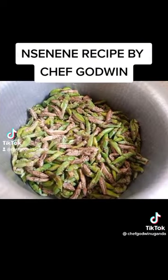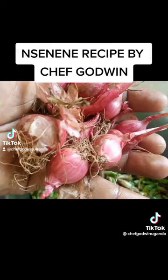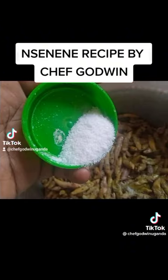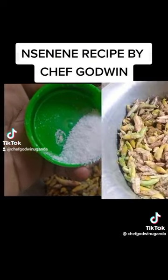Plus our nsenene — we are using our local onions, and if you know, you know, very nice. Then get a wooden spoon, add a little bit of salt, and get your wooden spoon ready to stir.